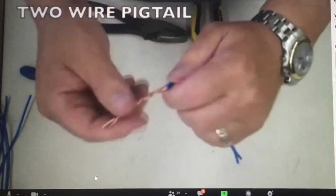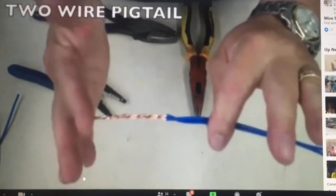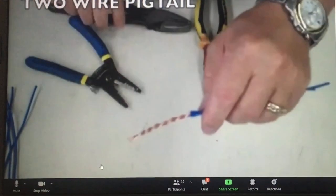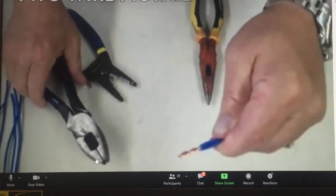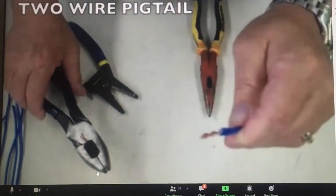Now that I've got my wire twisted, I want to set it down because you're going to have to make five of these, so do not cut it to length yet. When you do cut it to length, you would cut your wire to about five-eighths of an inch. And later on I'll show you how to finish off this wire.